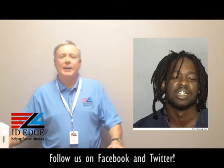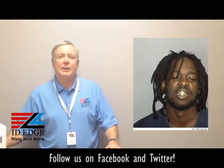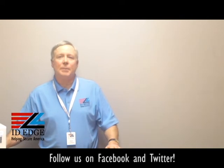Thanks Kyle. And as promised, here's the bad photo ID of the day. If you have any questions you want us to answer on the show, submit them on our webpage at IDEdge.com. Our number is 800-798-3343. We can help you pick out the right printer for you — give us a call, we have the best pricing in the industry and we'll help you out.